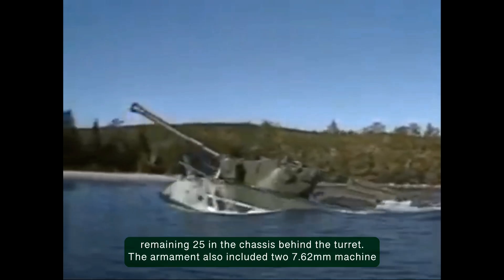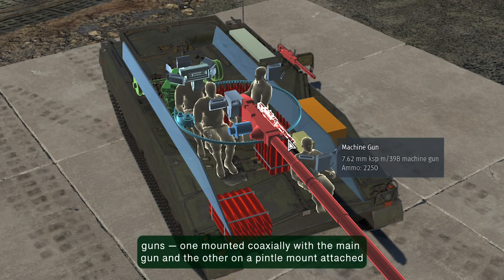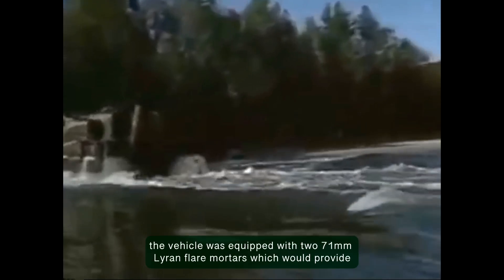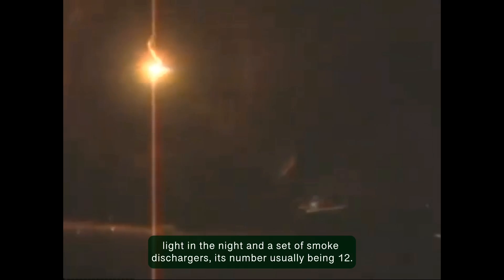The armament also included two 7.62mm machine guns — one mounted coaxially with the main gun and the other on a pintle mount attached to the commander's cupola, which was fully rotational. For indirect fire and signalling, the vehicle was equipped with two 71mm Niren flare mortars, which would provide light at night, and a set of smoke dischargers, their number usually being 12.